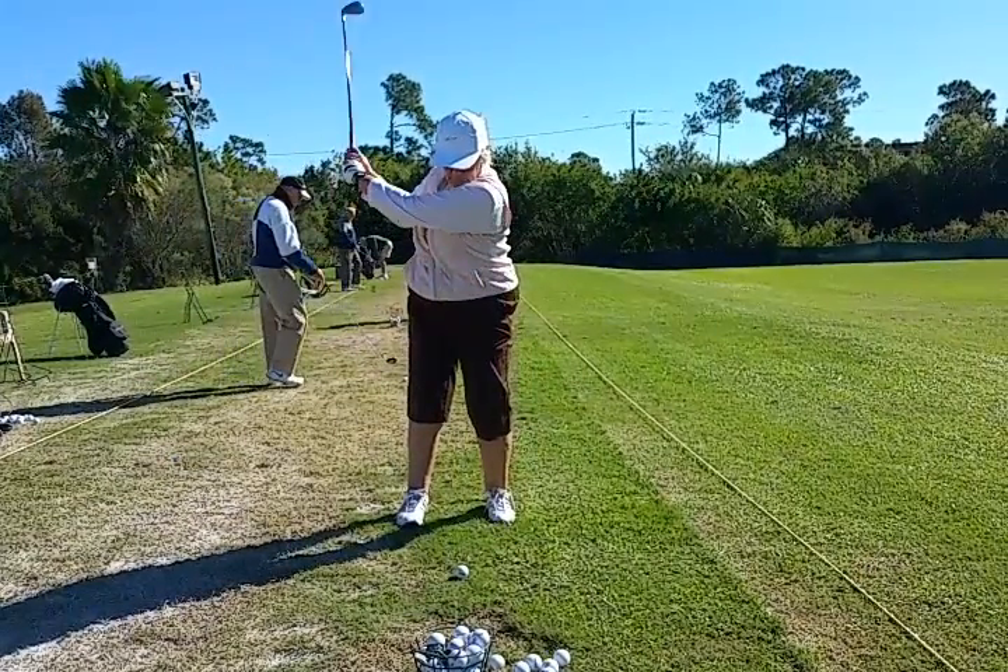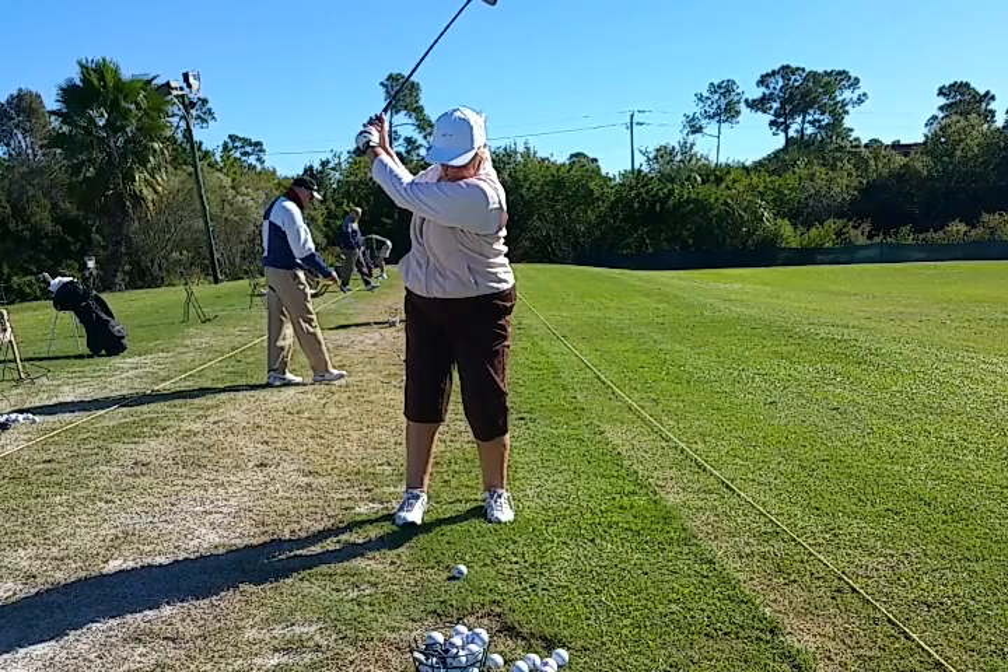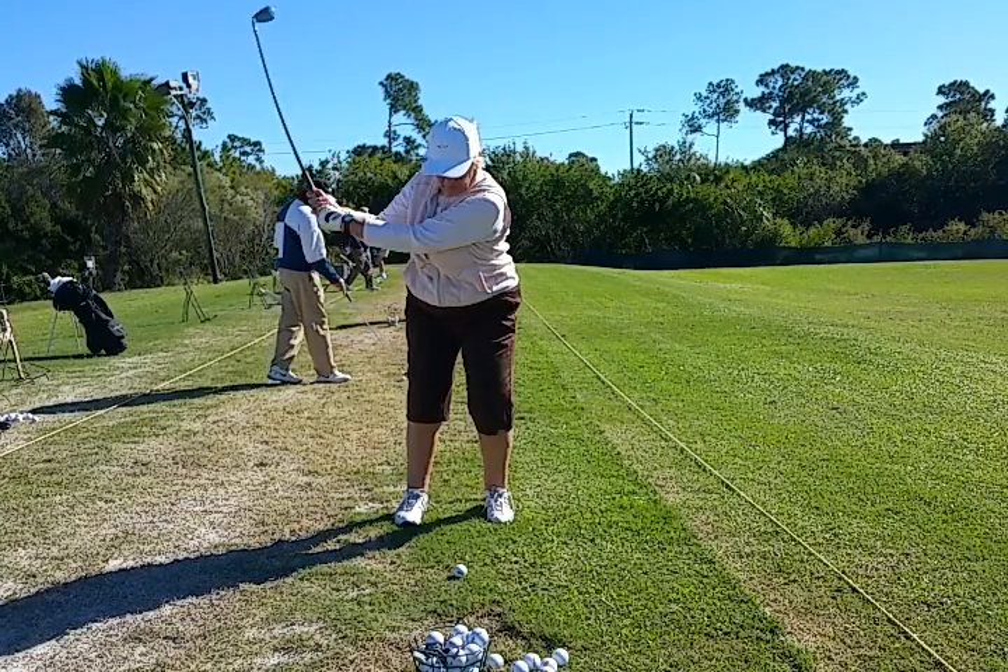Take the club back nicely. Got a lot of shoulder turn there. The hips have stayed nice and solid. Now she's turning it again.